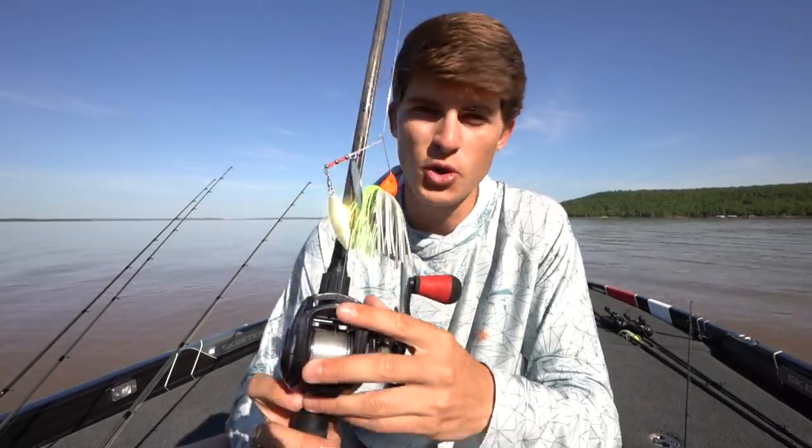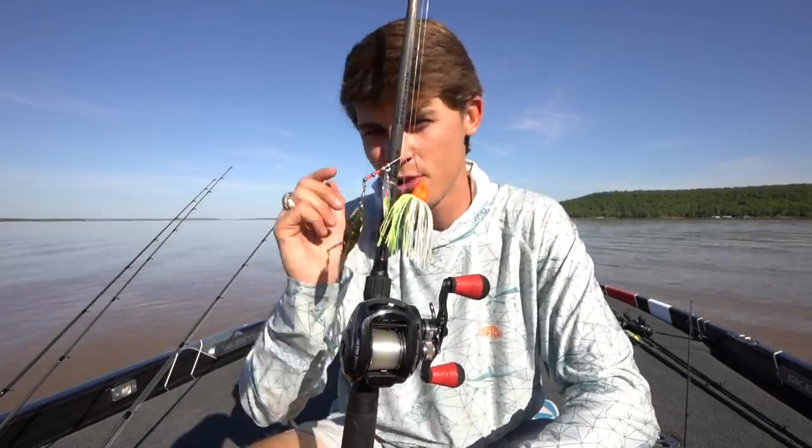So the spinnerbait is lure number two. I love this thing — over any sort of vegetation, brush, lay downs, sticks, even over general slate rock or chunk rock like we have here in Oklahoma, the spinnerbait works great.